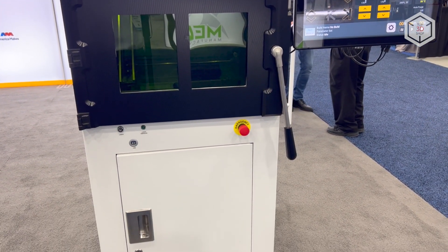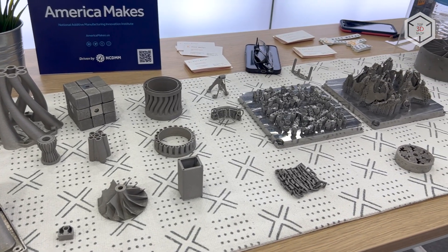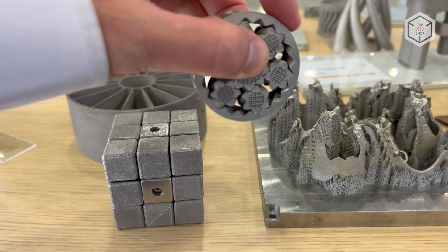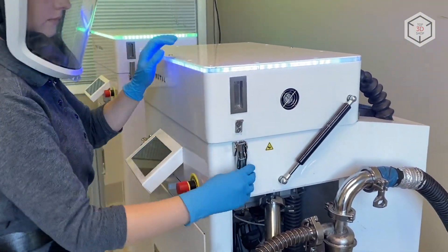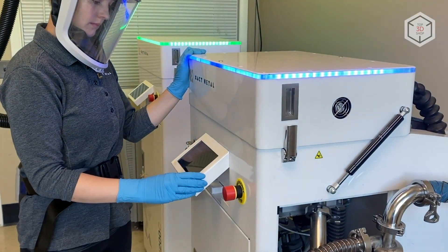Aimed at a wide array of industries with demand for metal printing, the machine can be employed in mechanical engineering, aerospace, automotive, medical and other spheres. X-Act Metal specializes in relatively inexpensive 3D printers with a small build chamber that are based on selective laser melting and direct metal laser sintering technologies, also referred to as SLM and DMLS.